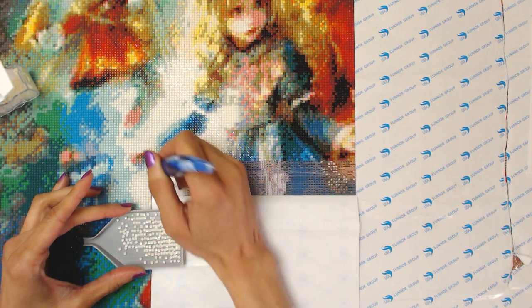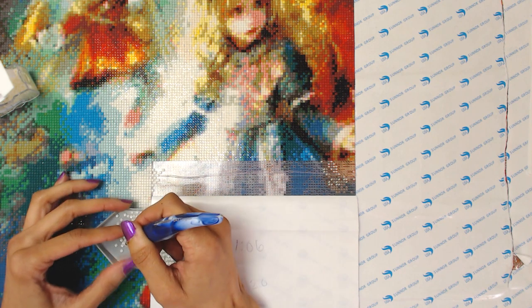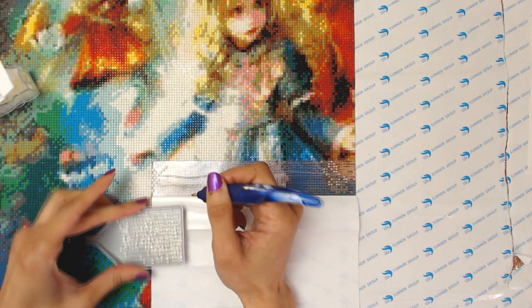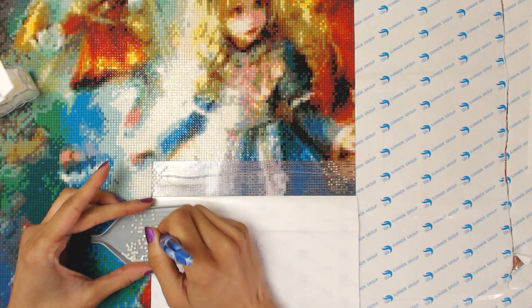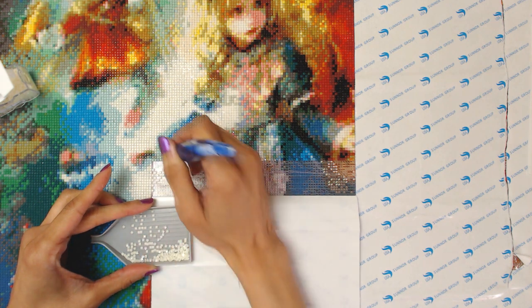Just implementing the checkerboard pattern here. I do find that sometimes I think a little too hard about the checkerboard pattern, when really it's not necessary to think so hard about it. I mean, you're gonna fill it in anyways, but I'm like — it's gotta be the perfect checkerboard! When it really doesn't.